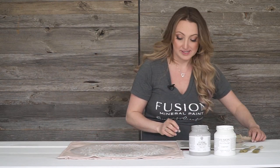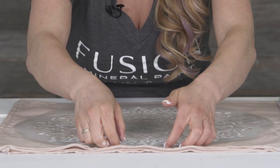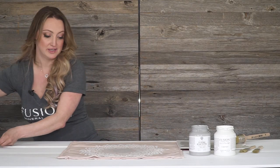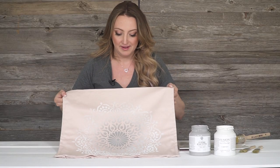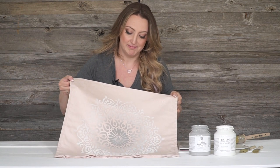And there we have it. We've done our stencil and now to reveal it, I'm just going to lift it straight up and off. Put the stencil to the side and there we have our beautiful color-blended ombre effect — little lamb in the middle and casement on the outside with a color blend of the rest in between.